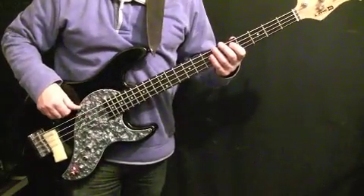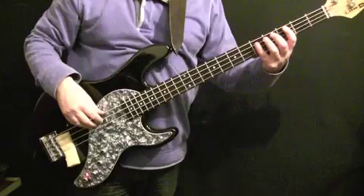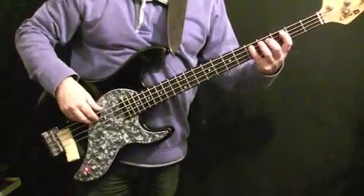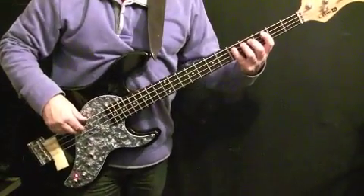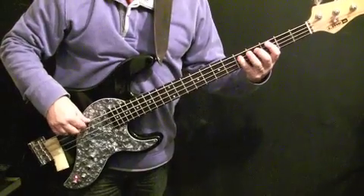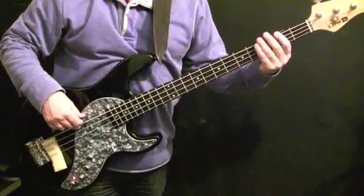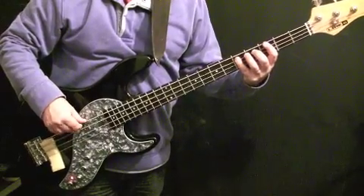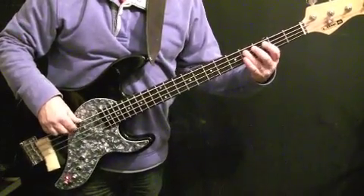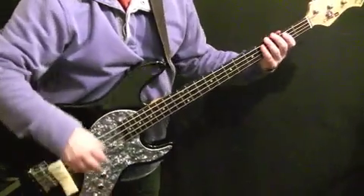After the first verse we get to a little eight-bar pre-chorus section with the lyric 'if you know your history.' After playing it with the metronome, let's talk through those notes.